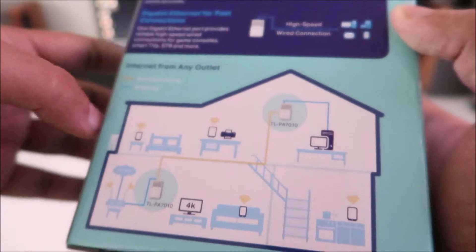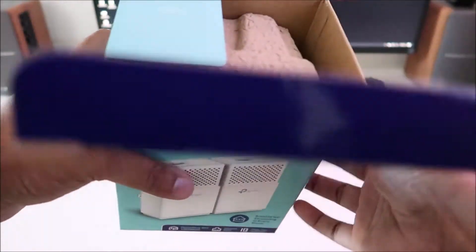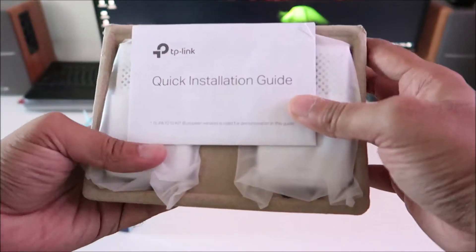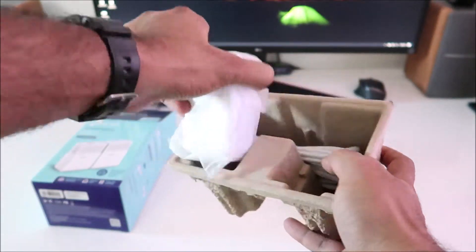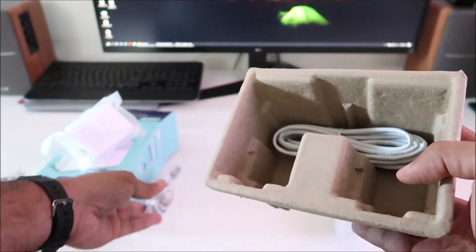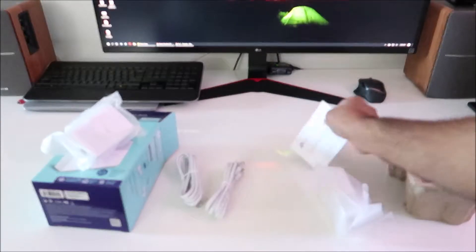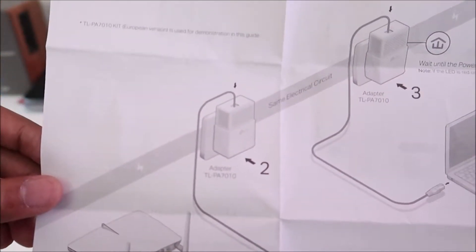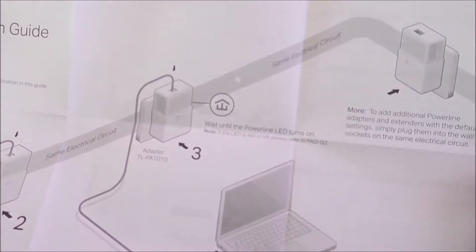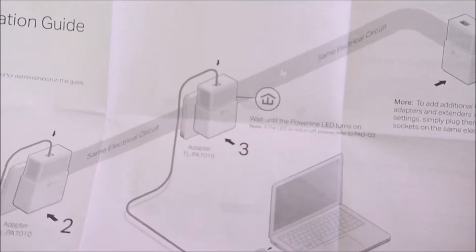Opening it up, you get a quick installation guide, the two powerline adapters, and two sets of Ethernet cables — that's pretty much it. The guide has pictures showing how it works: step one, hook it up to your router; step two, connect it to the adapter; step three, take the second adapter to wherever you want, as long as it's on the same electrical circuit, and connect up your laptop or anything else.